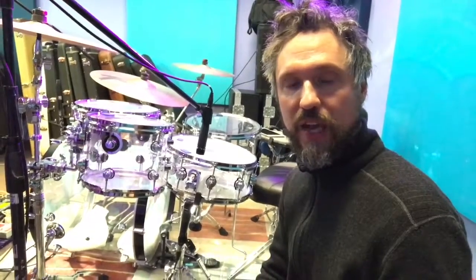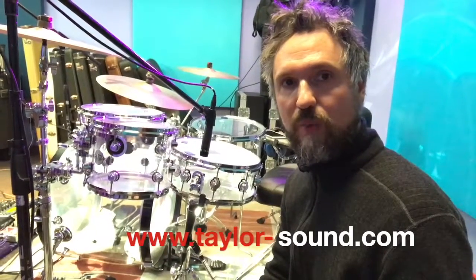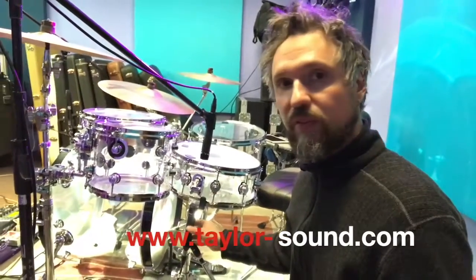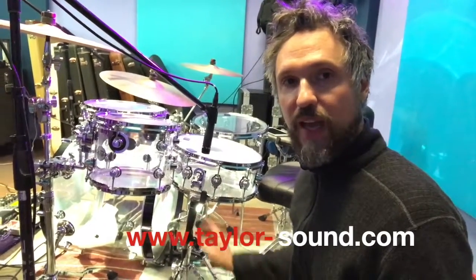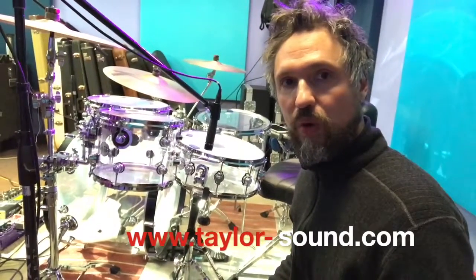Hey, Perry here. Taylor Sound Tip of the Day. I have a technique that I use for micing snare drums. You take a couple of dynamics — SM-57s if you have them, any dynamic will really work.